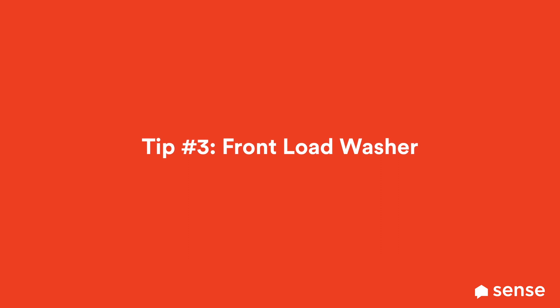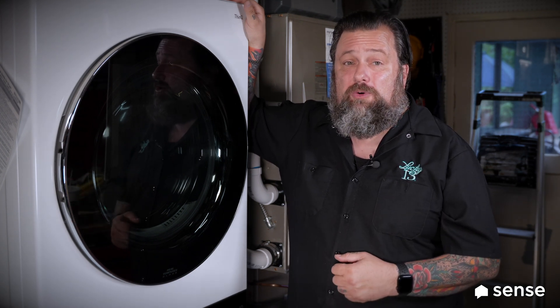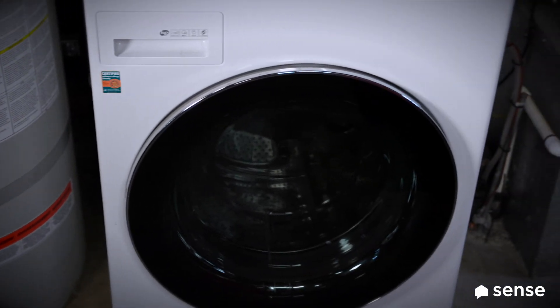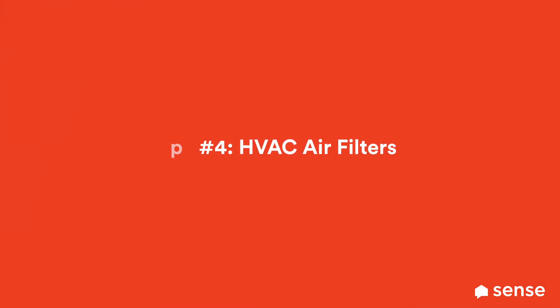You can watch it all on your Sense. Front-load washing machines have been around forever and they can save you a ton of money over a top-load unit. That top-load unit could use about 50 gallons of water per cycle on average, while front-loaders can use as little as 10 gallons — that's a lot less water to heat and a big reduction on your water bill.